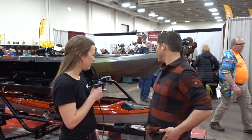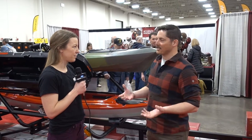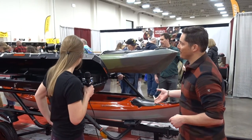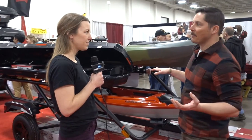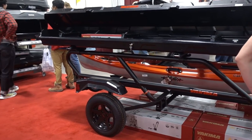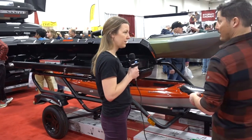Yeah, so this is our Easy Rider trailer. We came out with this a couple years ago to tackle the issue of loading those heavy, fully rigged out fishing kayaks. It's a double-decker setup capable of carrying 500 pounds. It can be used with multiple products for us, so you can mix and match how you want to have this set up. But the idea specifically was kayaks first — sea kayaks all the way up to 21 feet long.